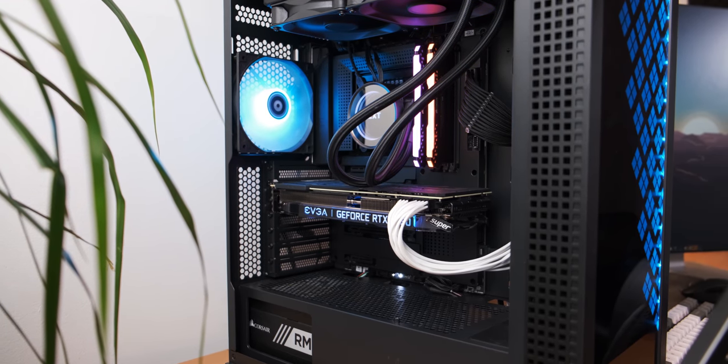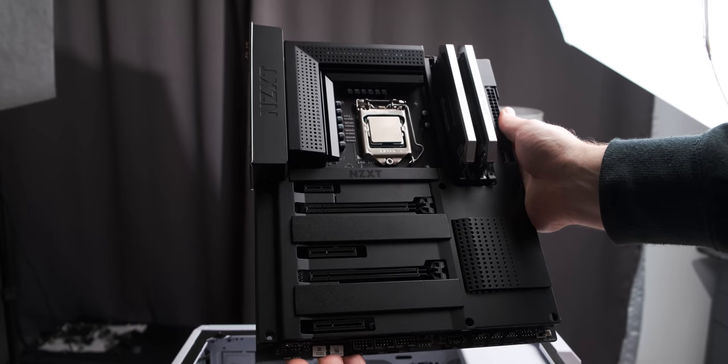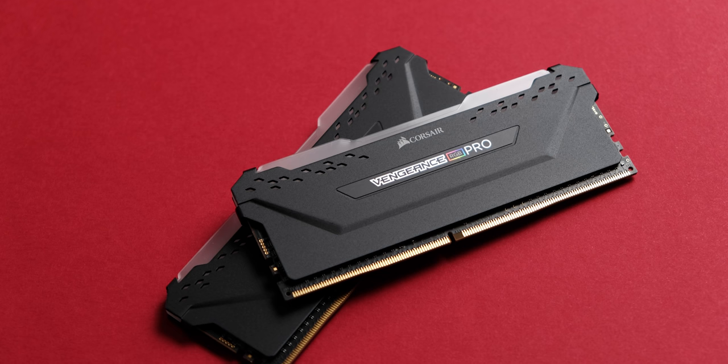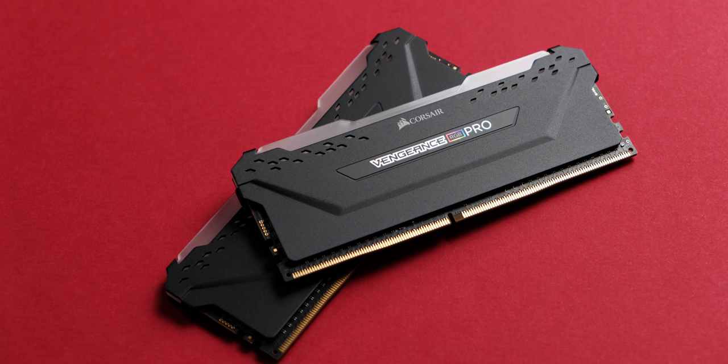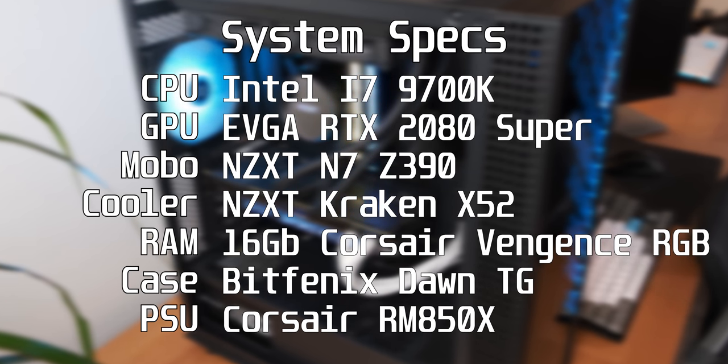Now we also need to look at the rest of the test system before we get into benchmarks, just so that we know what we're working with. As far as the CPU goes, I'm using an Intel i7-9700K overclocked to 5.1 gigahertz for all of these tests, just so that we have as small a CPU bottleneck as possible, because that is a pretty big issue with higher refresh rate monitors, even at 1440p. As far as RAM goes, we're using 16 gigs of DDR4 3600 megahertz — a Corsair Vengeance RGB Pro kit sent over by Corsair.